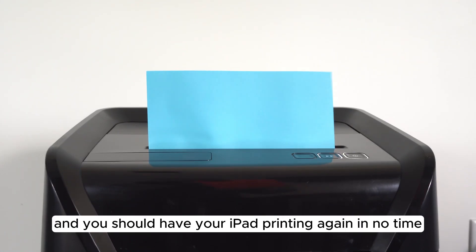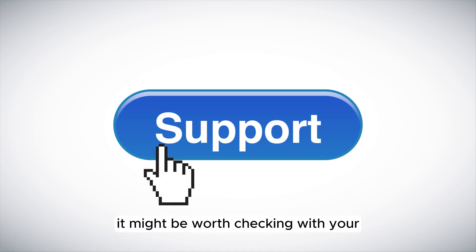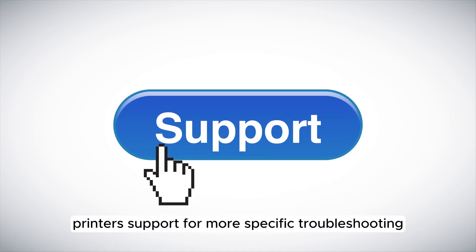Try these steps one by one, and you should have your iPad printing again in no time. If you're still having trouble, it might be worth checking with your printer's support for more specific troubleshooting.